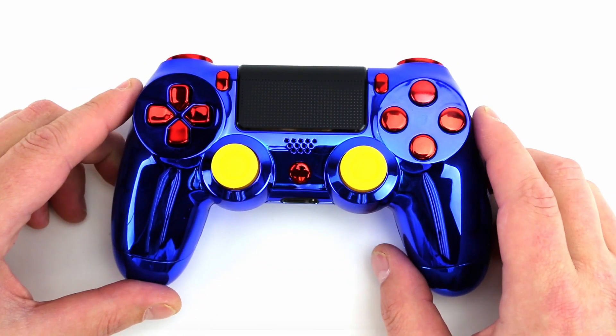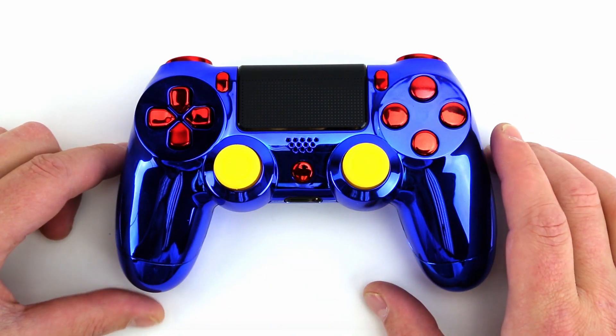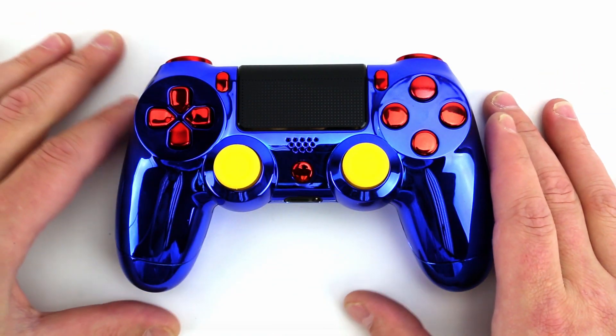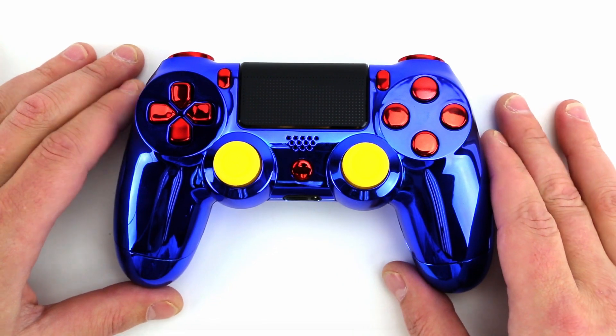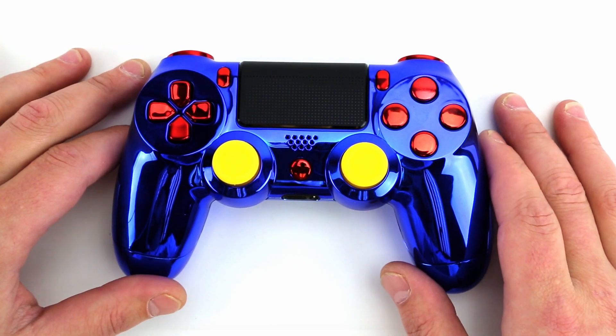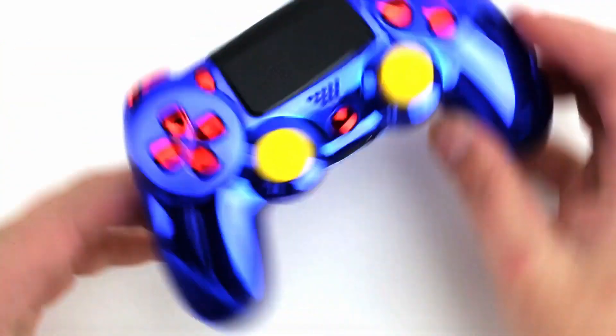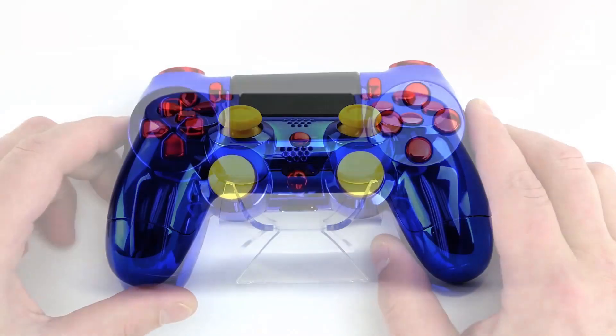Just want to throw out there really quick — we got a brand new controller builder. So please check out controllerchaos.com. It's the best controller builder on the market today, giving you full 360 degree 3D renders of your controller as you're building it, versus just looking at the typical front view. You get to see it from all different angles. It's really cool guys.